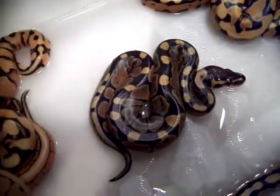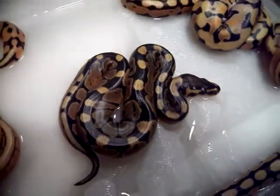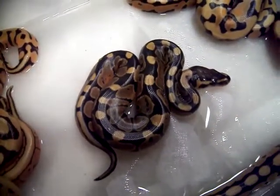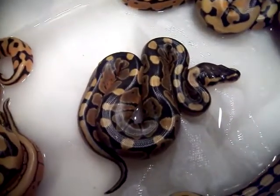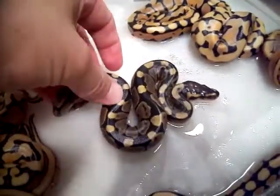Just a quick little update video. This was a clutch that I just hatched out from a desert inchie tiger by a pinstripe, and I'm just going to show you a couple of these animals.